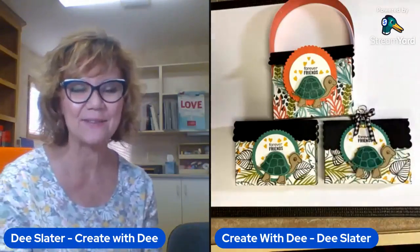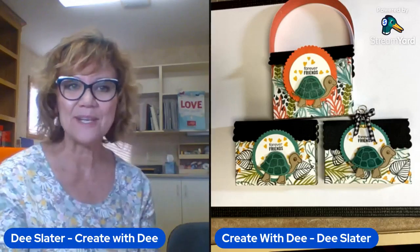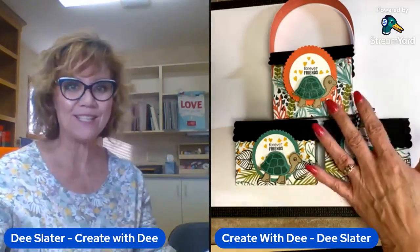Hi everybody, it's Dee Slater with Create with Dee. Welcome to Wednesday Night Stamping. I'm so happy that you're going to be here and if nothing else, you'll be able to watch the replay and see this fun project I have in store for you today. As always, as you come on, please say hi and let me know you're here. I apologize for having gum in my mouth — I'm getting over a sinus-y thing and it'll help keep my voice from cracking.